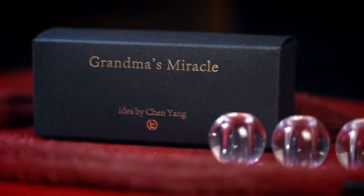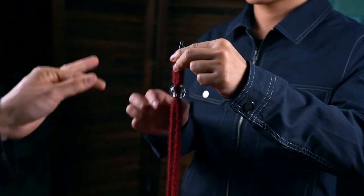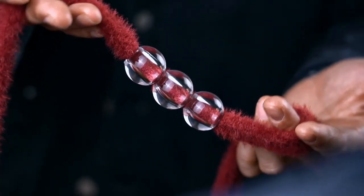The Grandma's Miracle: you show two hoodie strings and three transparent beads. You thread both strings through the beads and can even invite an audience member to do it. Nothing is hidden and they see everything outside and inside, every detail closely and clearly.